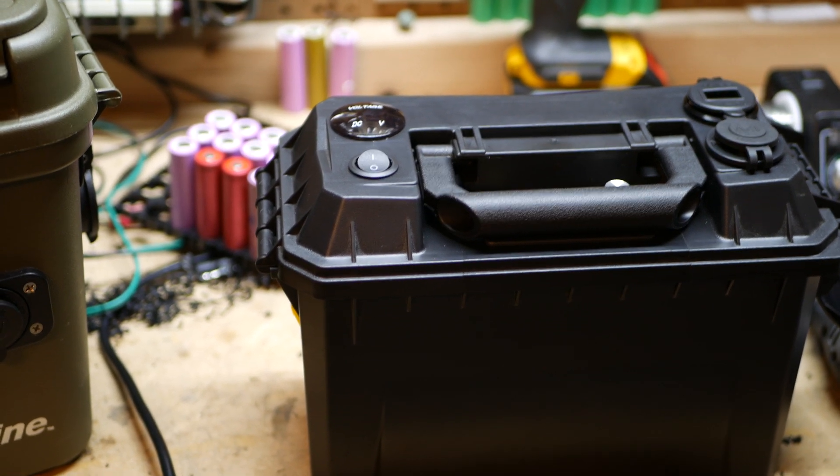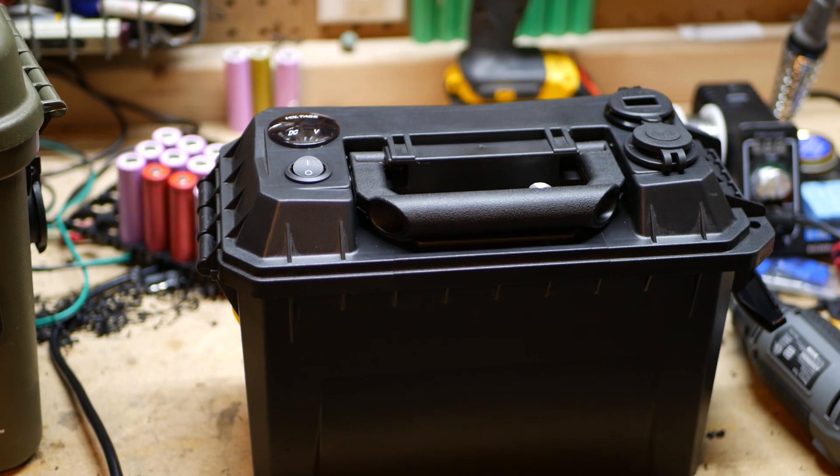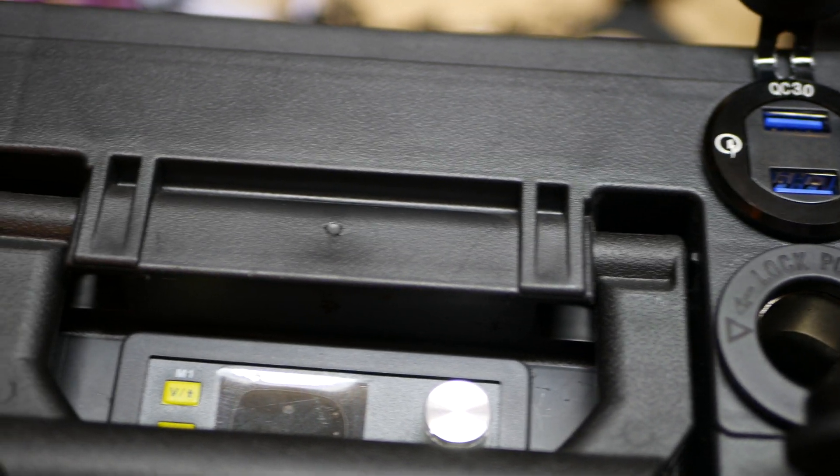Started working on it last night. Still waiting for some parts to come in and resume work in a couple more days here. Just show you a closer look here.